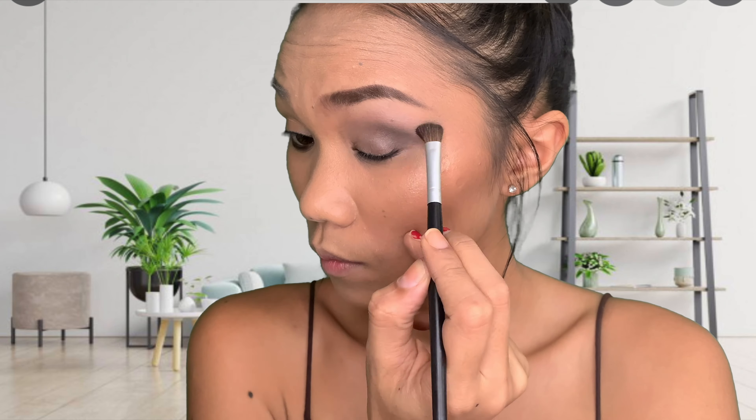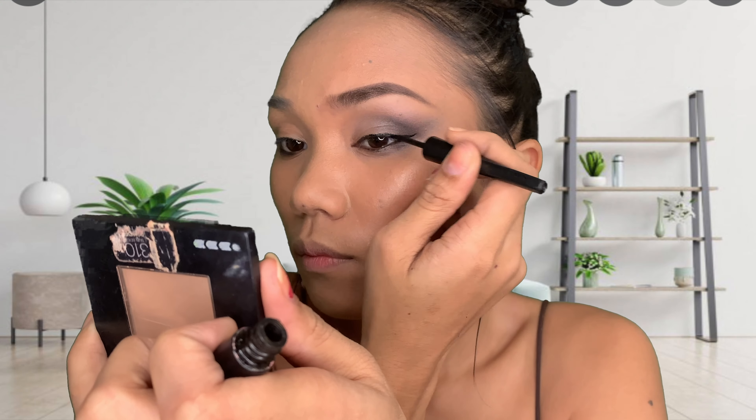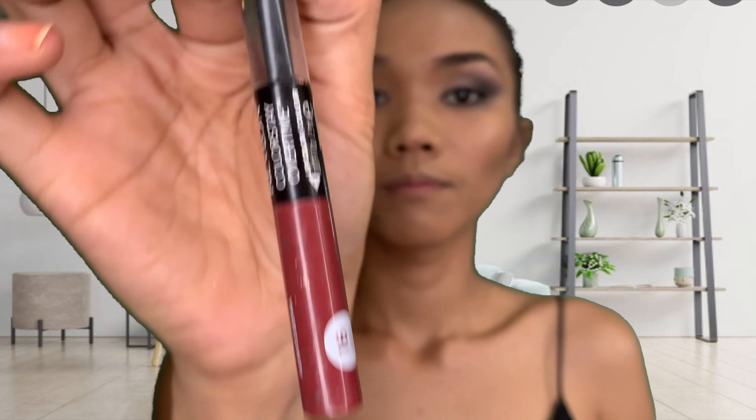I'm gonna start brushing it in to make a smoky look. I'm using elf — I've been having it for such a long time and I like it. Next is Revlon lipstick. I decided to have this color because we're gonna make a skeleton slash sexy-ish look.